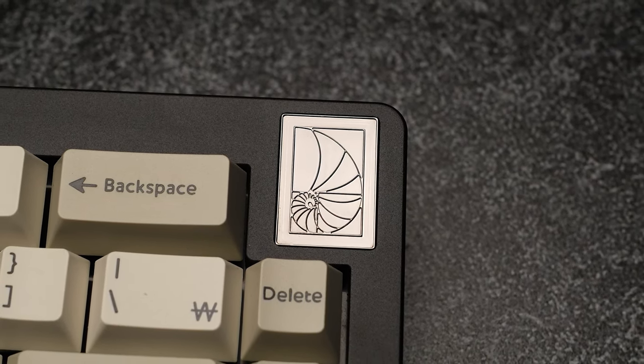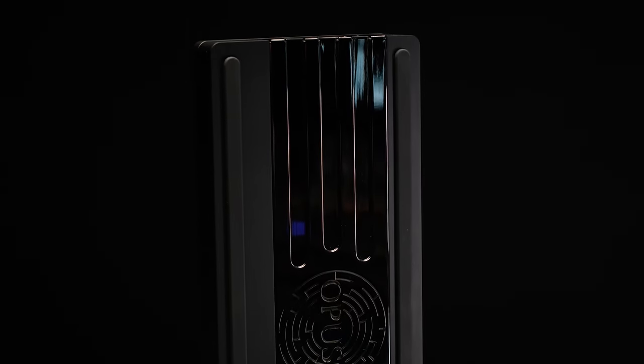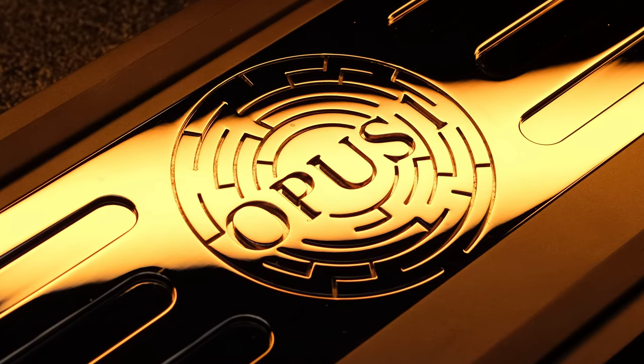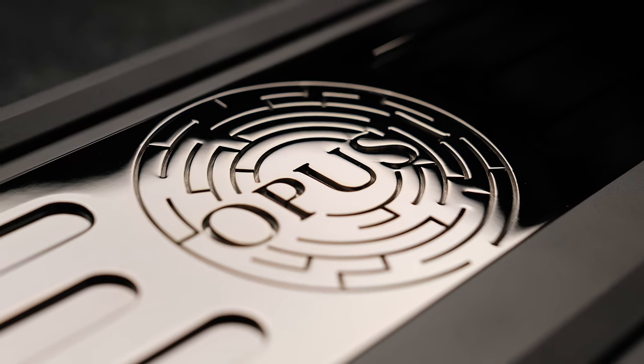The real story for this board is the bottom weight. This is a PVD brass, dark nickel finish, and it looks spectacular. The Opus 1 logo on the bottom is really eye-catching, and the finish and detailing is pretty nuts.